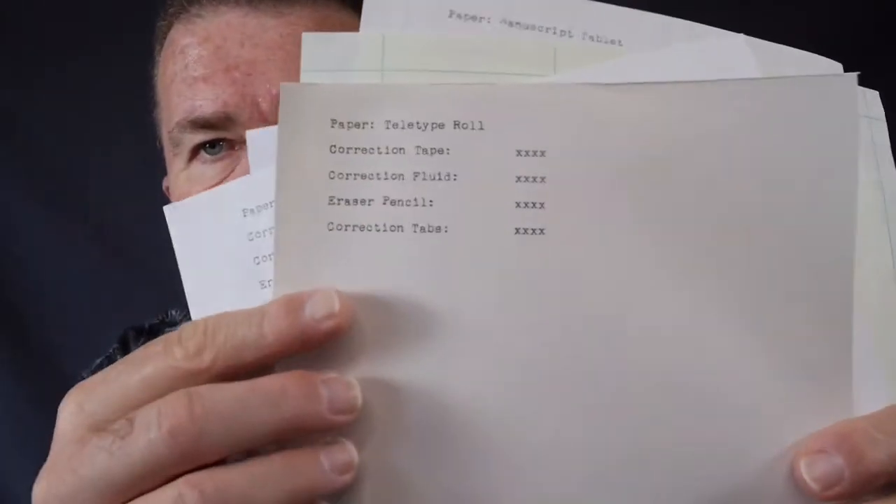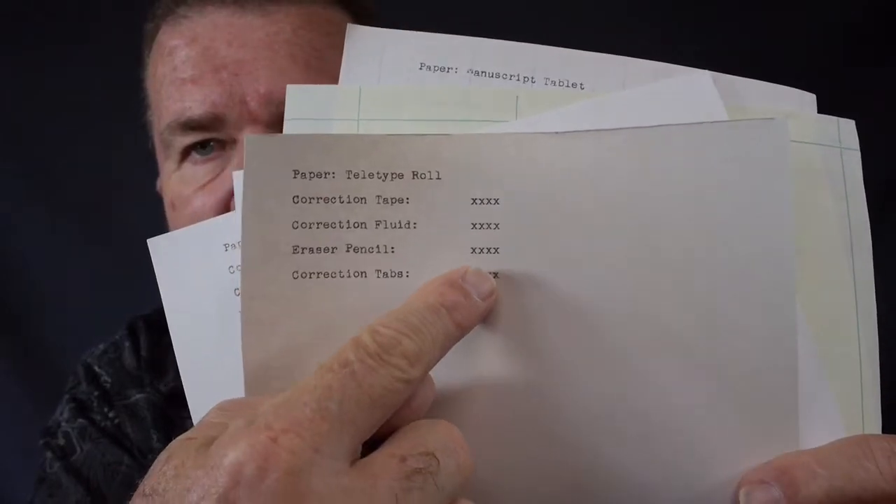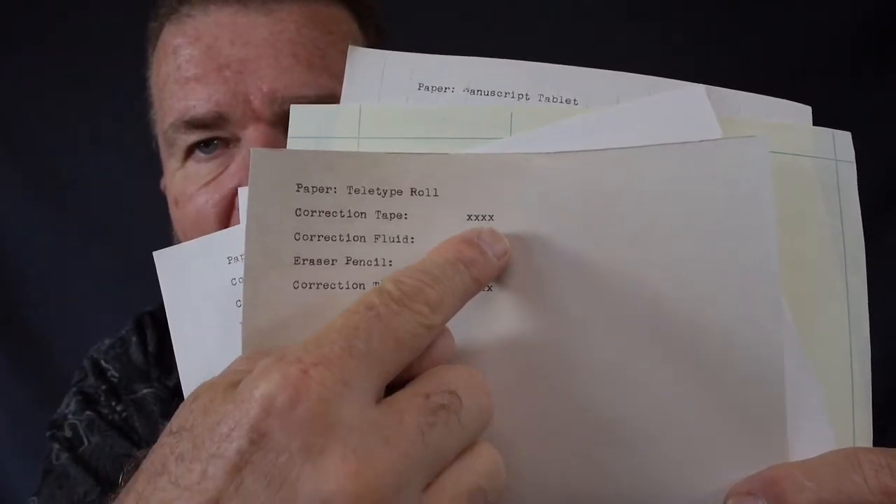I've typed out my test sheets on all seven different types of paper, all typed up with a description of what kind of paper and the four different methods of correction. I'm going to have an XXXX for each one, and I'm going to try erasing one of the X's on the end. So I'm going to start doing it and we'll see what our results are.